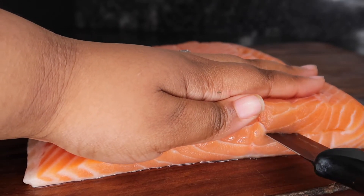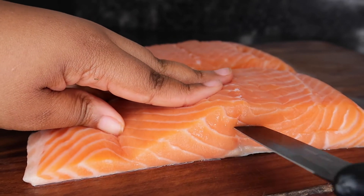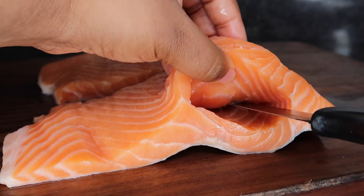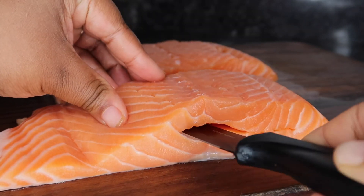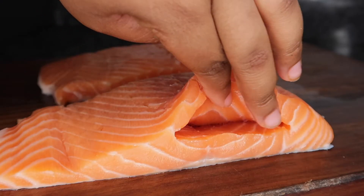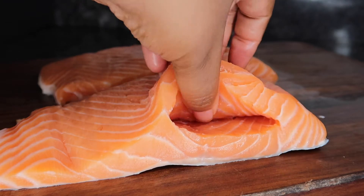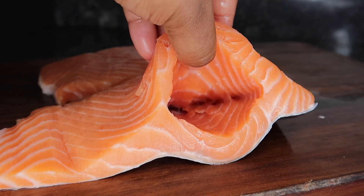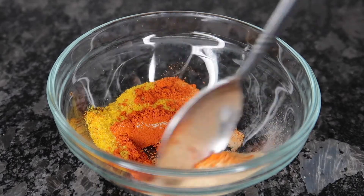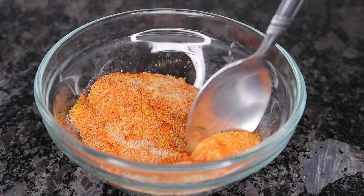To stuff the salmon, start off by cutting into the thickest part of the fillet. Slide that knife through but make sure you don't slide it all the way through — you don't want to cut it in half. You're just making a pocket. Open that up so the pocket is fully exposed, then go in with the knife at an angle so you can get a really deep pocket and really fill these salmons up.